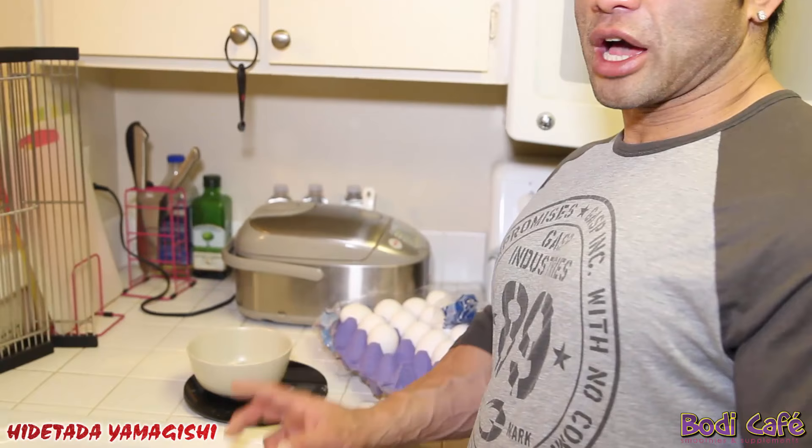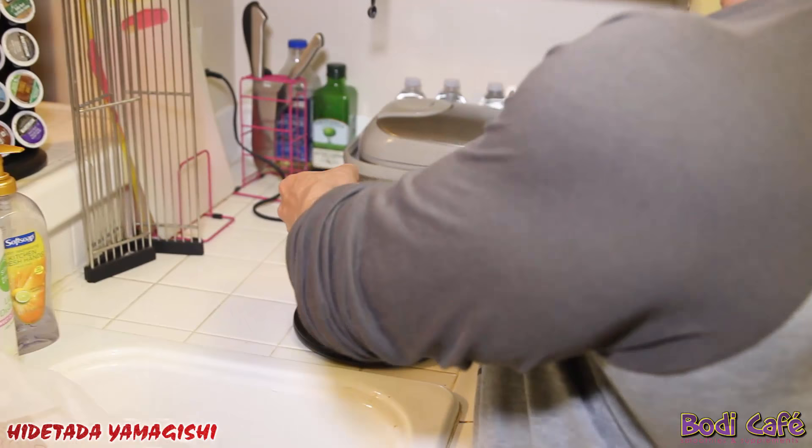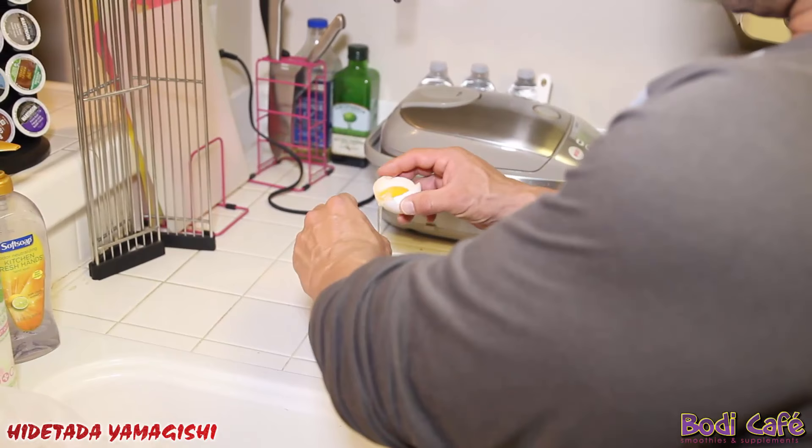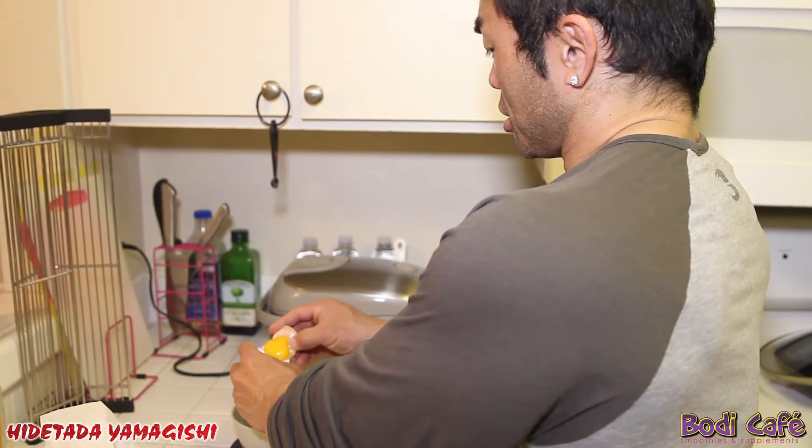The first one — I eat one whole egg, one yolk. So the first one is a whole egg. After that, I just separate the white and yolk like this. You've got to put everything on a scale so you know exactly what you're eating. It's 300 grams total.